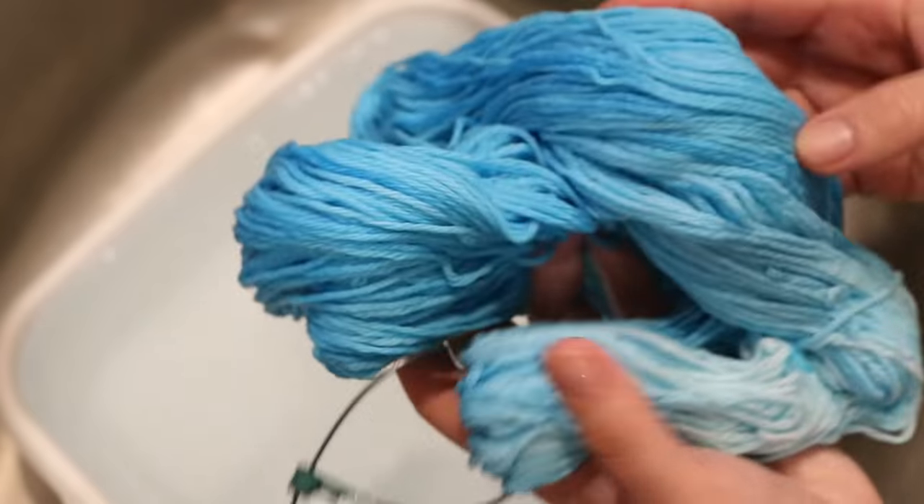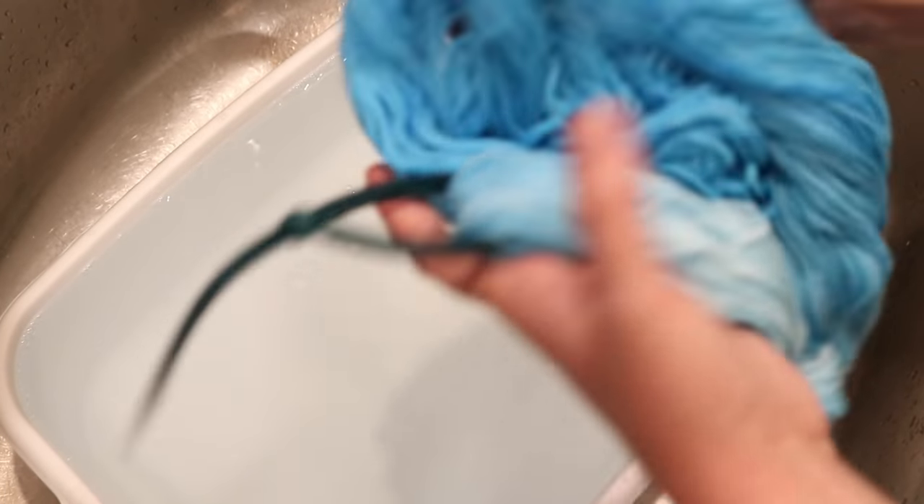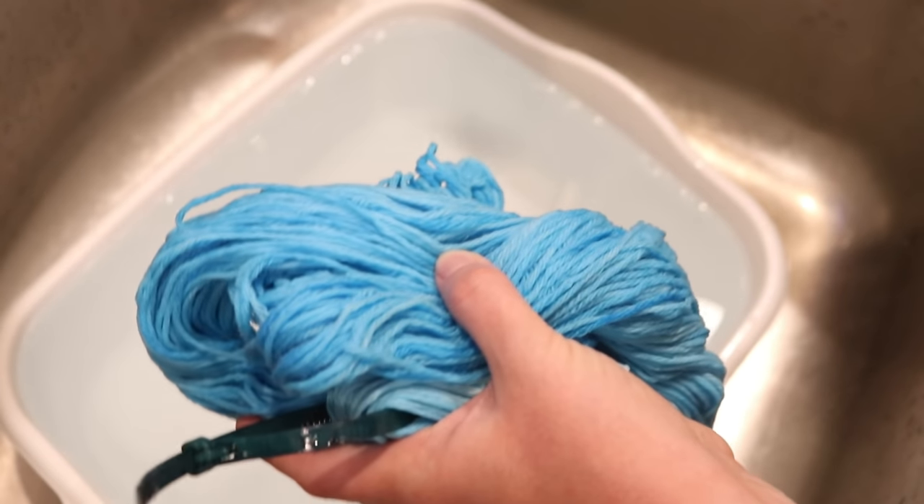As for the dip dyed — I mean, we did dip dye it. We do have a few tones. It's just a little subtler than I would have liked.